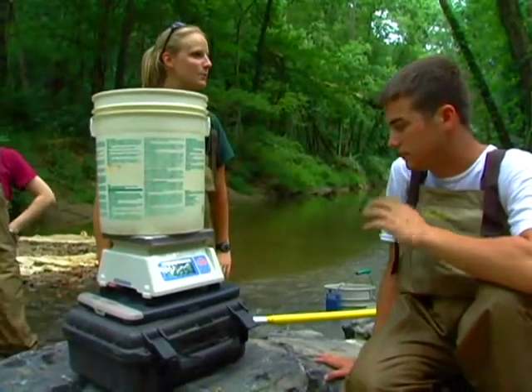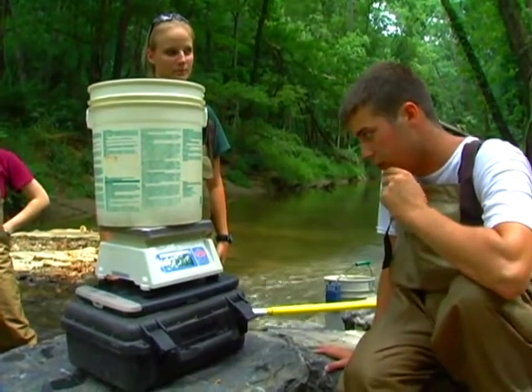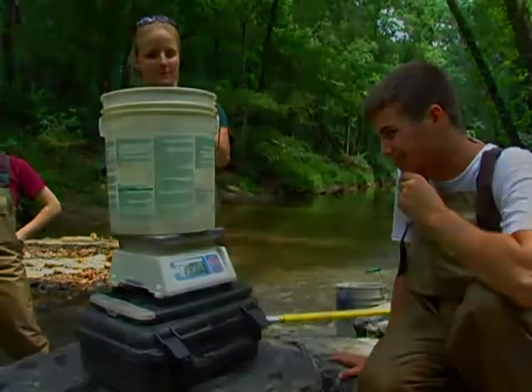Tim, are you ready to record the biomass? Yes. Alright, it's 1.100 kilograms. 1.100? Yes. That's correct. Alright, we can release these guys.